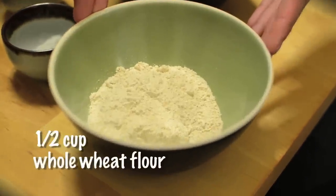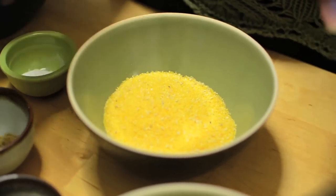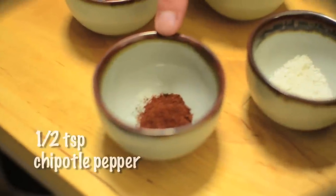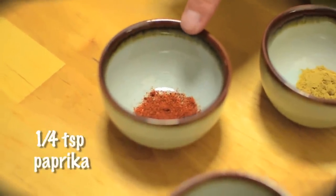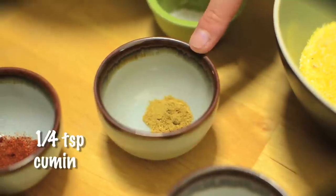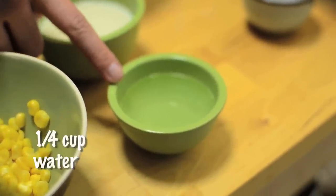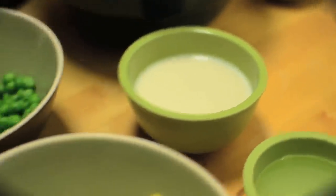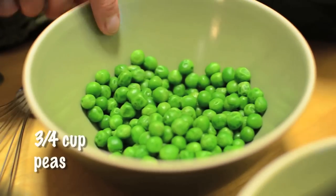To start, these are the ingredients that you'll need: half a cup of whole wheat flour, half a cup of cornmeal, three-fourths of a teaspoon of sea salt, half a teaspoon of chipotle pepper, one-fourth of a teaspoon of paprika, one-fourth of a teaspoon of cumin, half a teaspoon of baking powder, one-fourth of a cup of water, half a cup of unsweetened soy milk or rice milk, three-fourths of a cup of fresh corn, and three-fourths of a cup of fresh peas.